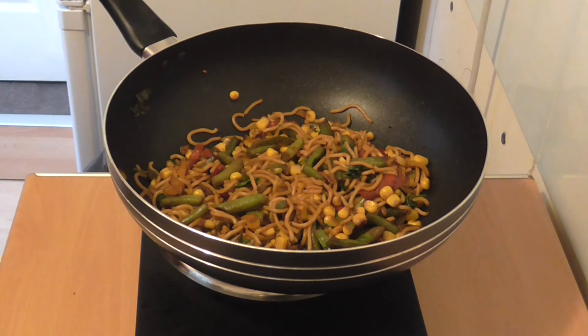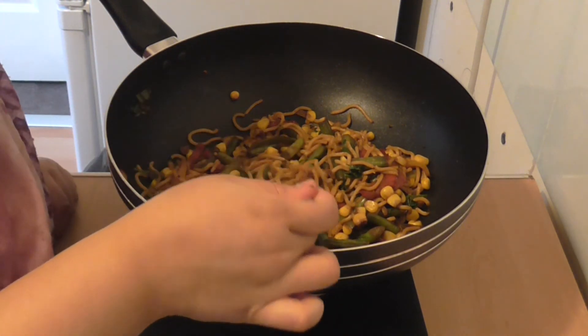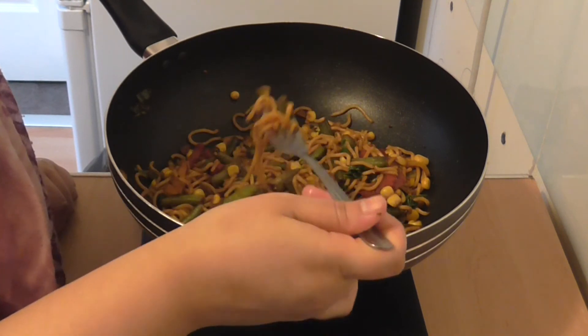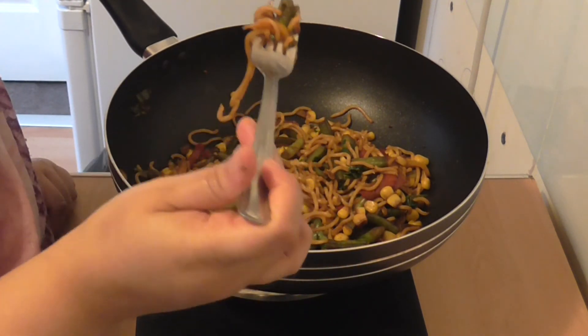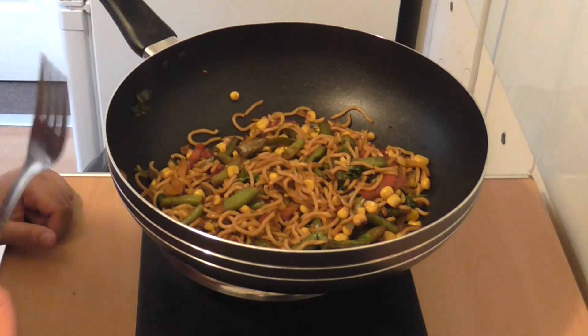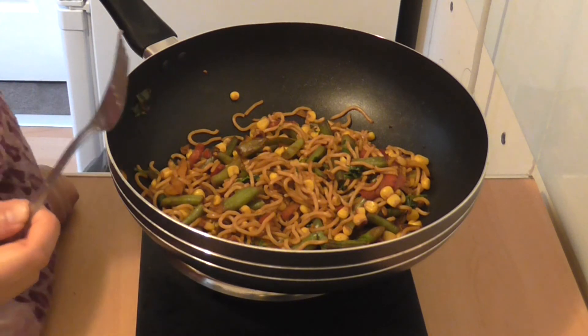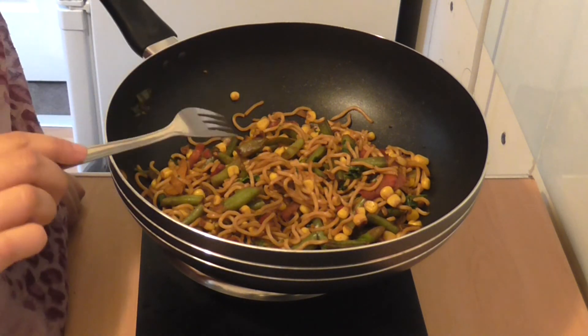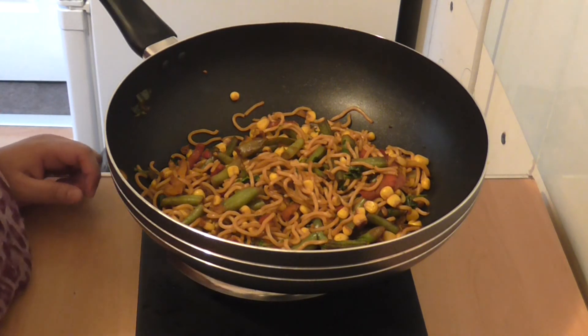I'm getting out a fork to try this. Let me just pick up all the vegetables and the noodles. That's absolutely delicious and I recommend you try this — it's a lovely vegetarian friendly dish. That was my video on my vegetarian friendly noodle dish. I hope you like the video and please subscribe or click the like button. I'll see you next time. Bye!